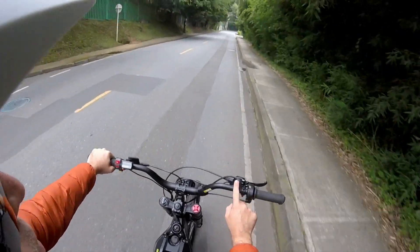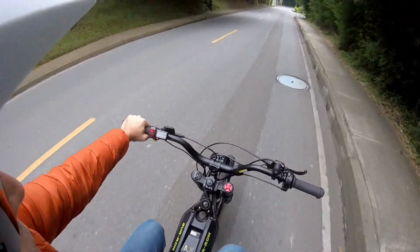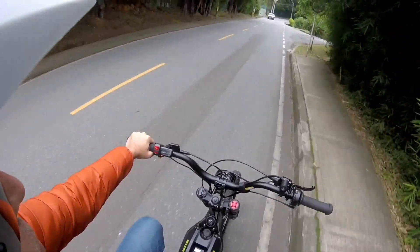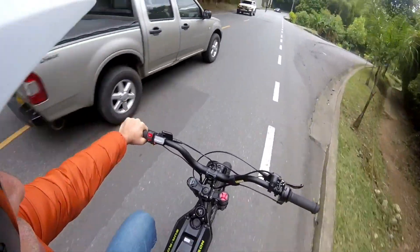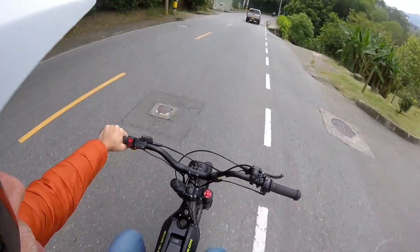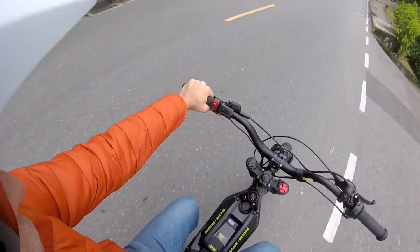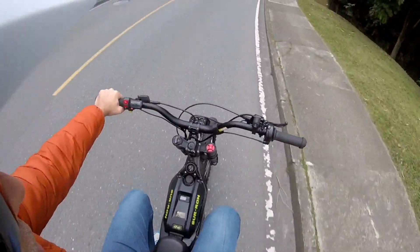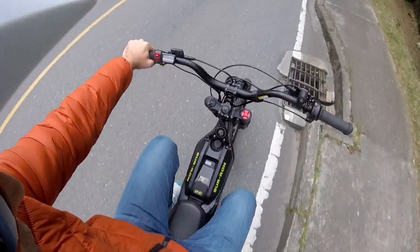Here I'm using the bike in mode 1, which will go at the fastest speed between pedaling and throttle control. You can see we're on about a 5% incline hill, I'm going at 24 km per hour with my hand free — this is the speed I'm pedaling at.